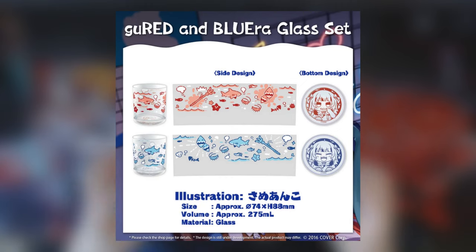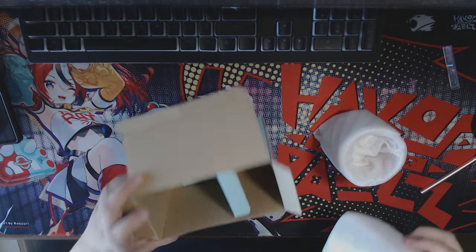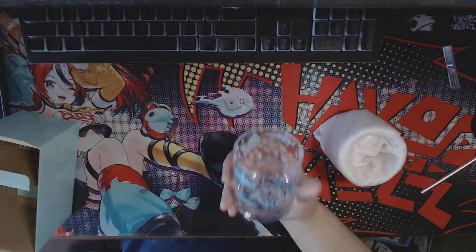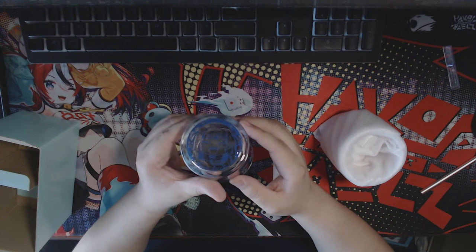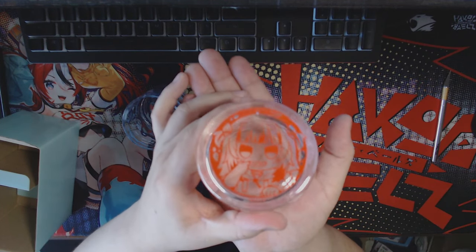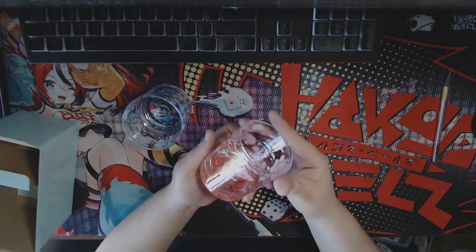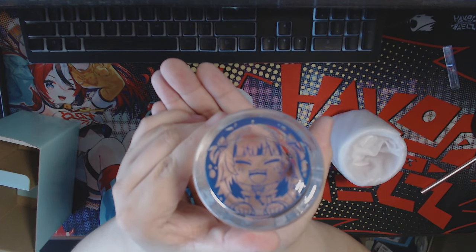Starting off, we're gonna open up my favorite part of the set, which is the one I was actually the most excited for: the Gura red and blue glass set. They are beautiful and stunning — the glass is really nice, nothing cloudy, all clear. My favorite part is that it actually has Gura on the bottom of the cups. The red one has angry Gura with her teeth showing, and the blue one has a little happy Gooba.